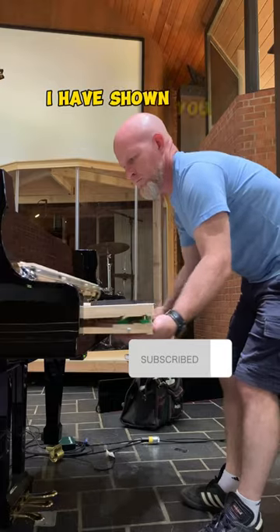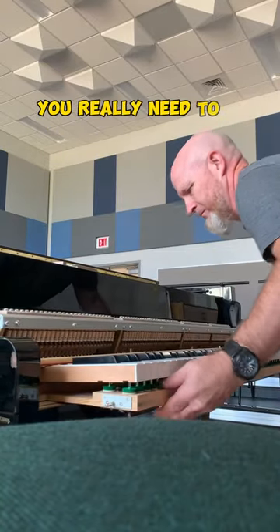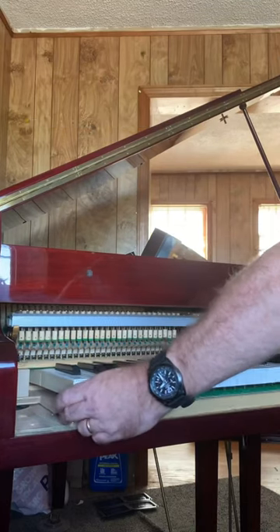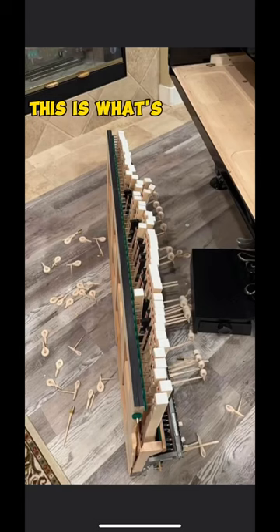The more I have thought about it, I have shown you videos of me taking the actions out of pianos, but I don't think I've ever instructed you on how to do it. You really need to grab the action stack before you lift it out. If you just pull the grand piano action out without grabbing anything, this is what's going to happen.